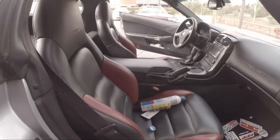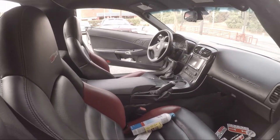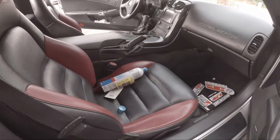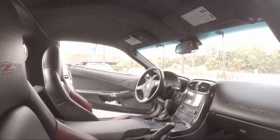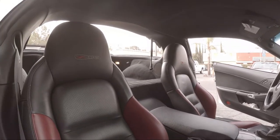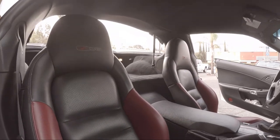That was the interior — I actually haven't shown you guys this. Did an AC recharge down there. Standard Z interior, embroidered back on the seams.